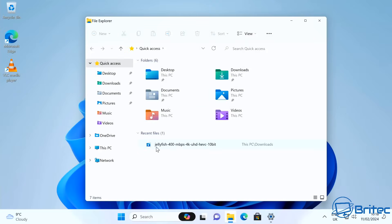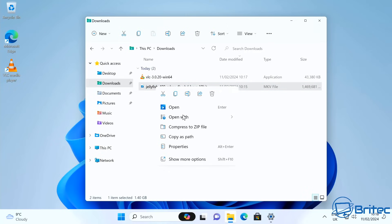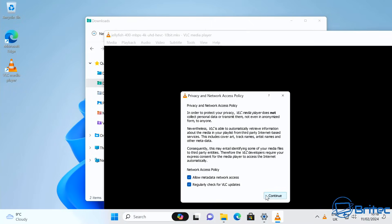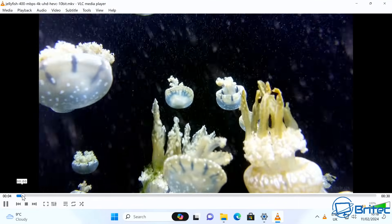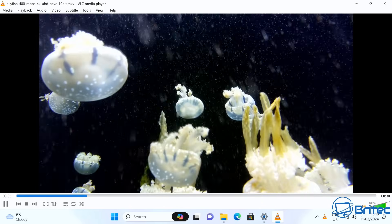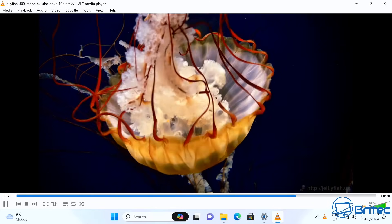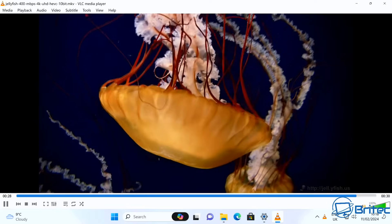Next I tested the Jellyfish 400Mbps file — a 4K Ultra HD 10-bit HEVC test file, opened with VLC since Windows' built-in player lacked the codec. This is a very demanding file and the smooth playback shows the device handles it with ease. Skipping through, it picks up very quickly — no problem at all playing these file types.